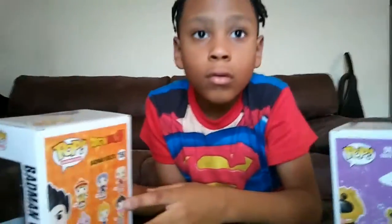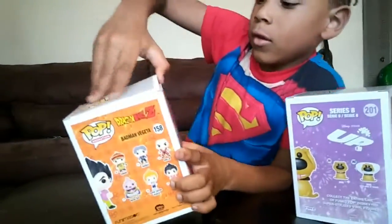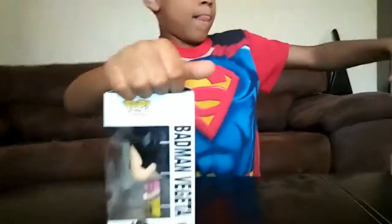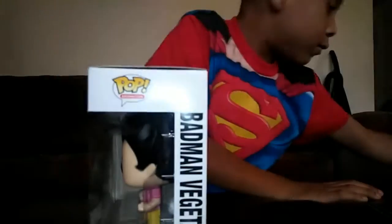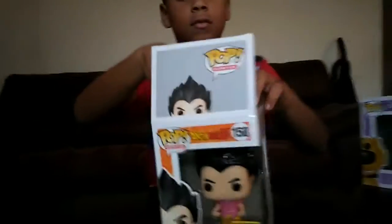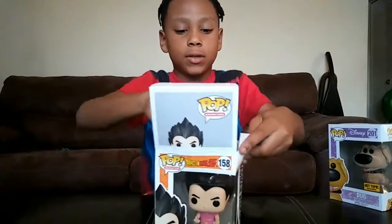Okay, let's get into opening the box. Which one are we going to open first? We're going to open Vegeta. Let's move the dog to the side and open Vegeta first. Show people the Vegeta on the camera by itself. You might not see Vegeta because I'm checking it out.